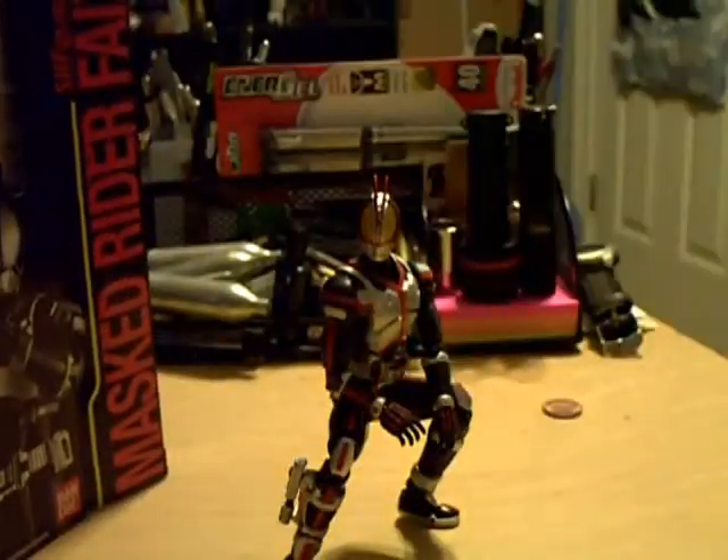He's also got the Faiz driver without the phone on it, and then the Faiz driver with — I think it's called the Faiz Shot — which is that little piece that kind of looks like his helmet on the fist. Cool thing about the Faiz Shot: it's actually all one piece; you can't take it off that particular hand. It's all made together. So that's everything it comes with — a nice selection of accessories.